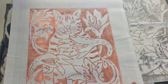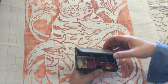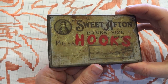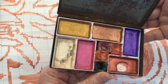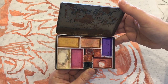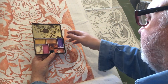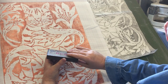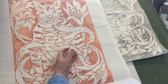I collect tins — this is an old Sweet Afton cigarette tin that someone once kept hooks in — and I put my watercolours in them. I buy odd watercolours and put them together in limited colour palettes that I like and then work on things with that limited palette.